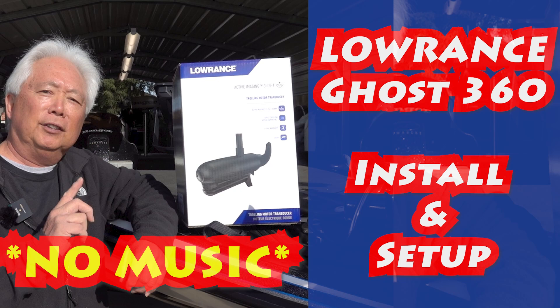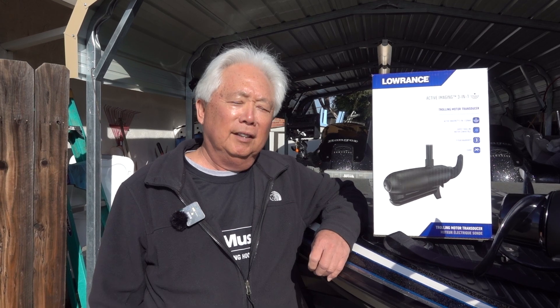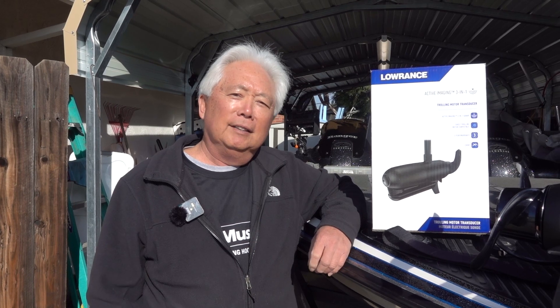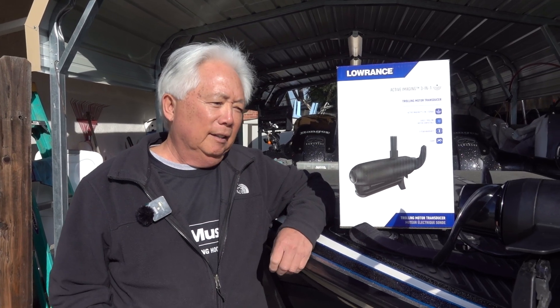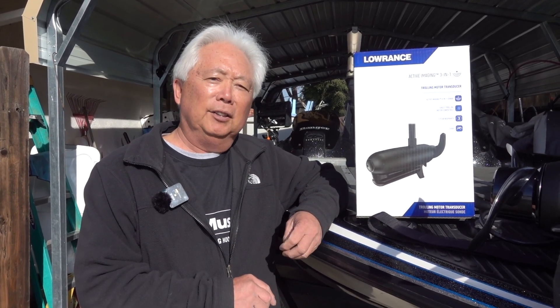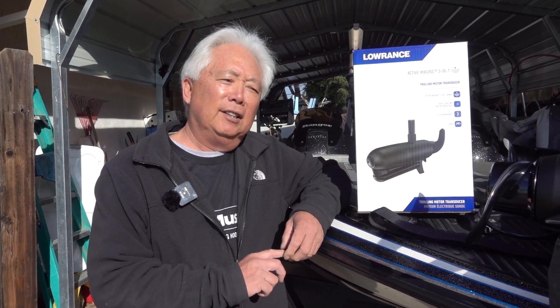Fishing is fine, but hooking is the only way. We're going to show you how to catch some fish today. Lowrance actually just announced they're coming out with a 360. You have to have a Ghost motor because they call it the Ghost 360. It'll work if you already have a Lowrance Carbon Live or Elite FS.